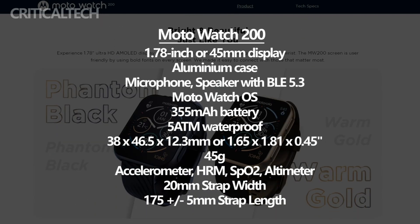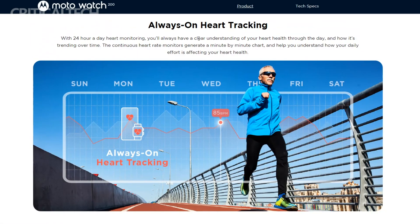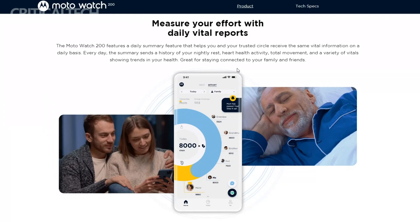In terms of health monitoring, the Moto Watch 200 offers a comprehensive range of sensors. It includes a heart rate monitor, enabling users to keep a close eye on their heart health and monitor their heart rate during workouts or throughout the day. The presence of an SpO2 meter allows for blood oxygen saturation level tracking, which can be particularly useful for those who engage in high-intensity workouts or live at higher altitudes.